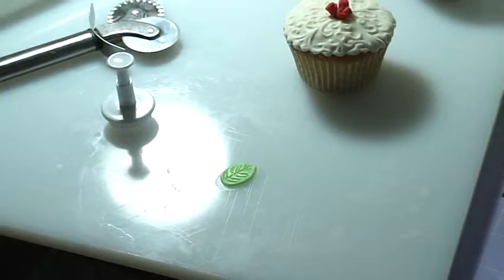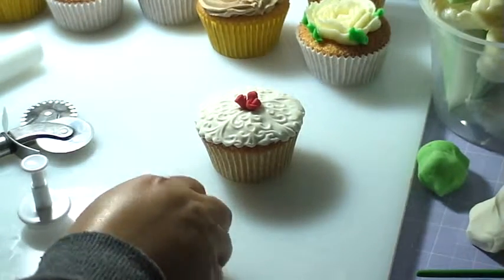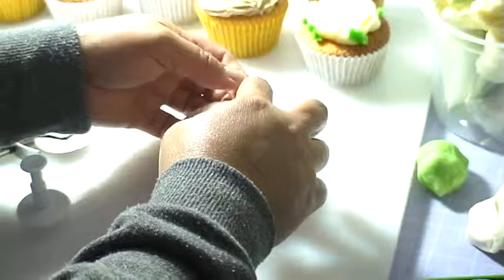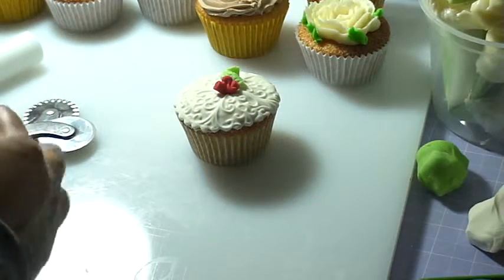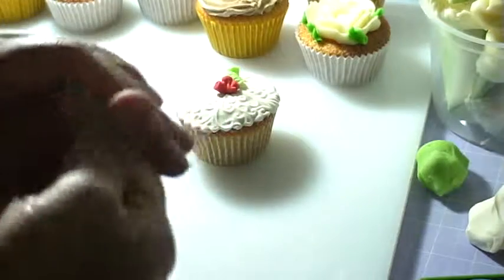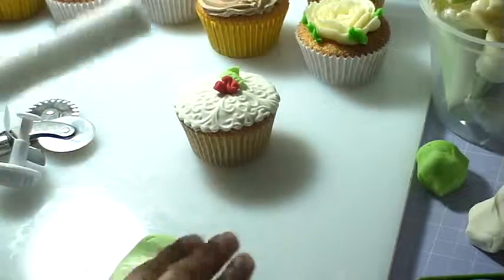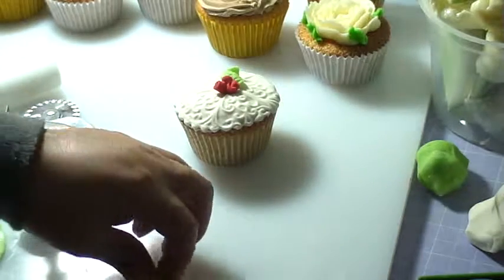Then I'm gonna put that leaf on the cupcake I already made. I'll glue it on the tip and move it around to give it its own shape. Then I'll make another one — same method: roll it in your finger, squeeze it to become pliable, put it on the board, roll it again, use your leaf plunger, point it around, and glue the tip.